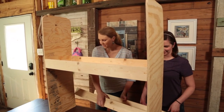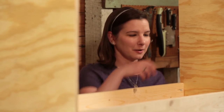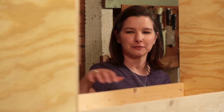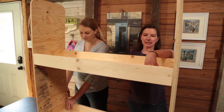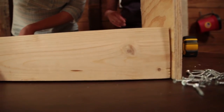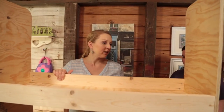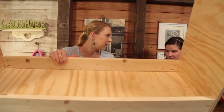Hopefully Holden doesn't think it's a bunk bed for himself — but it could be a bunk bed for all of his little action figures. Iron Man here, Captain America there. Next we install the lower shelf flush with the bottom of the two side pieces.